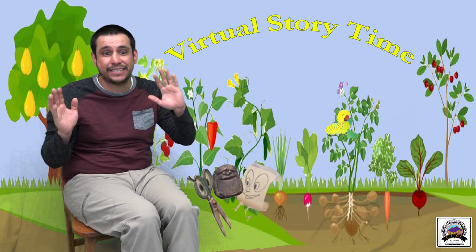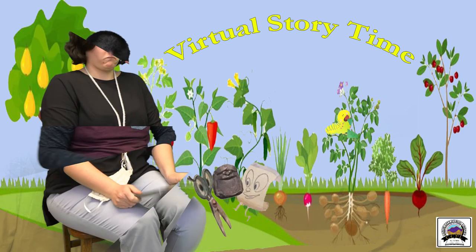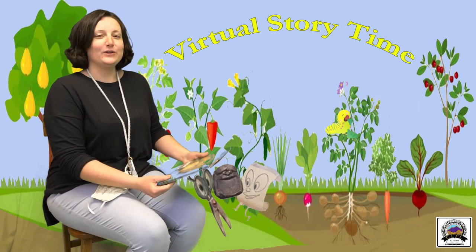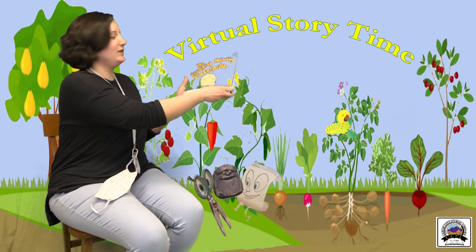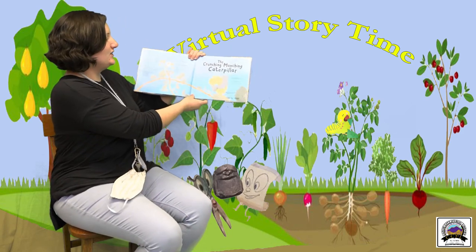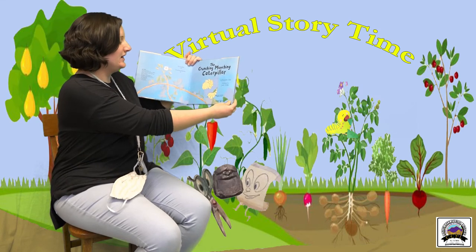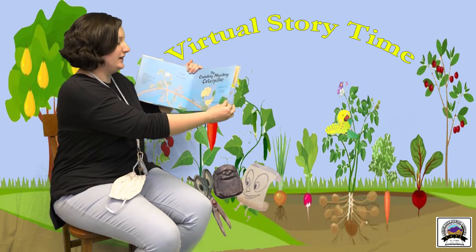Nice and clean, nice and clean. Good job everyone! Now we're going to read The Crunching Munching Caterpillar, by Sheridan Cain, illustrated by Jack Tickle, and published by Tiger Tales.